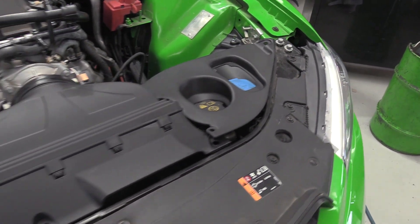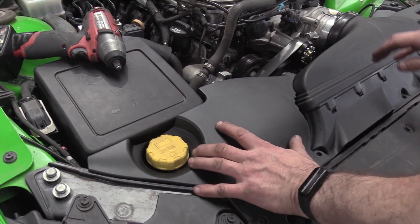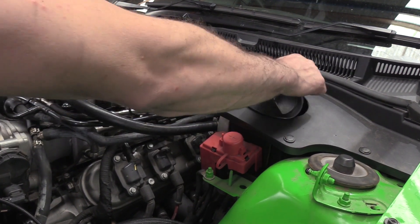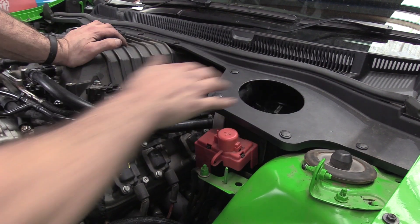It all clamps down neatly with some body clips and some nice dress trims for the side. One of the features of the Aeroflow reservoir we've fitted is it comes with this large grommet which allows you to hole saw a hole in the scuttle, giving you easy access to the lid and the reservoir.